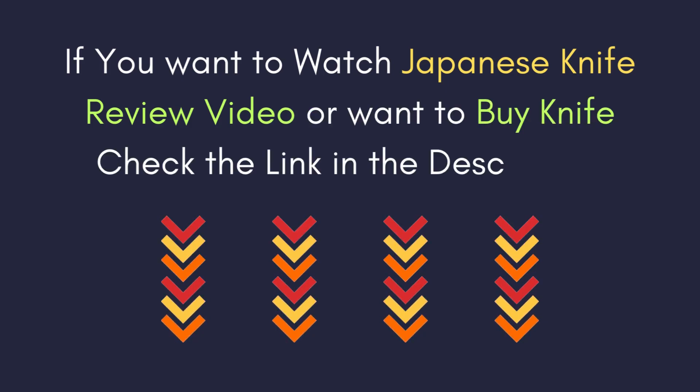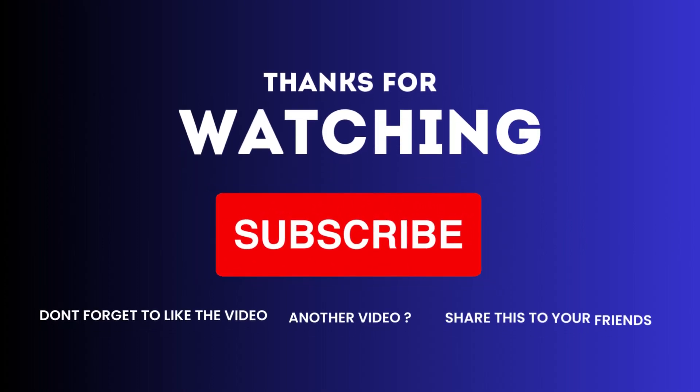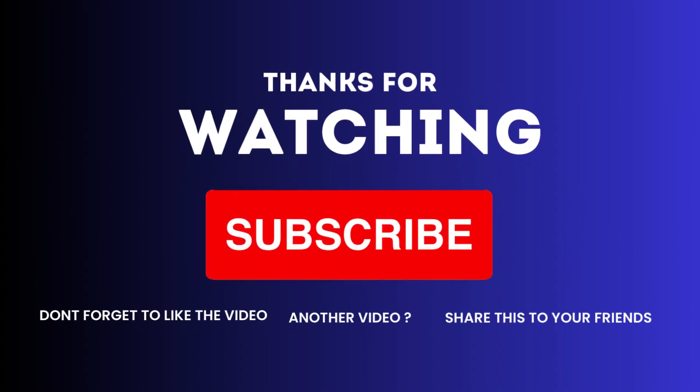If you want to watch Japanese knife review videos or want to buy a knife, check the link in the description. Thanks for watching, don't forget to like the video and share it with your friends.